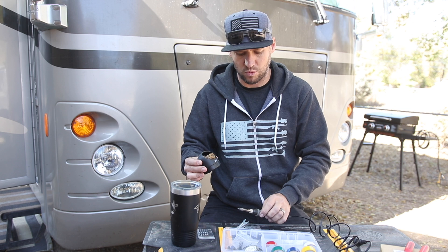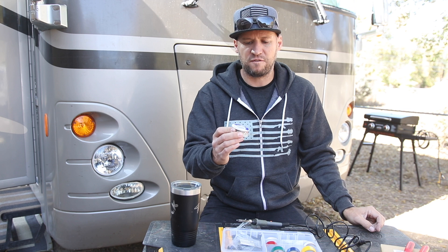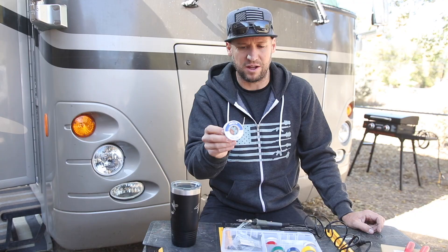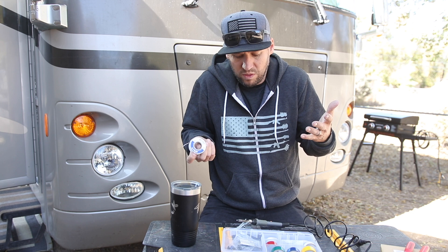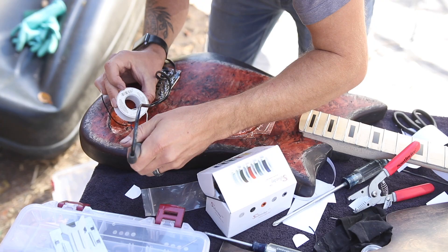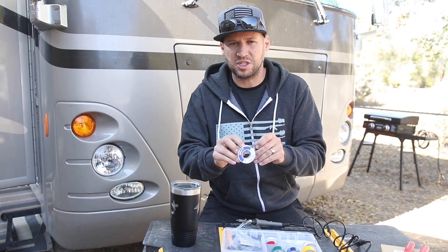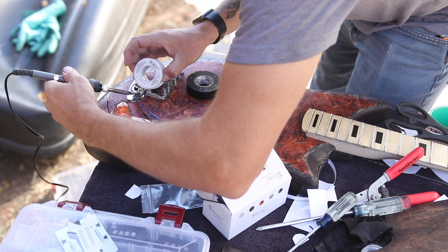For the actual soldering, I use 60/40 rosin core wire solder. I know many countries don't allow this type due to lead content or toxic fumes, but it's available in America. A lot of people say you shouldn't breathe it, but I'm wiring outdoors so it's not a concern. This stuff is really easy to use — it heats at a very low temperature, so you have much less opportunity to burn out your electronics if you don't know what you're doing.